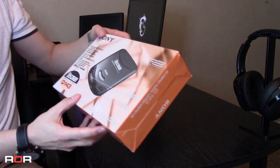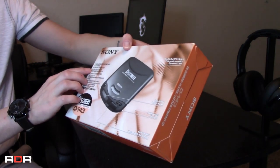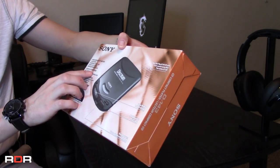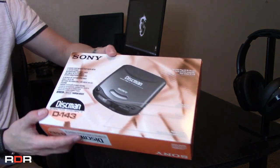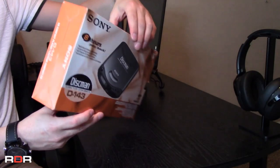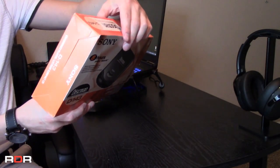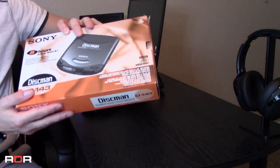On the back here we just get some of the specs again. It takes two double A's and a rechargeable battery pack, which I don't think I have. So if this did come with that, I am missing that. But pretty straightforward on each side. So enough packaging — let's dive into this and see what we got here.